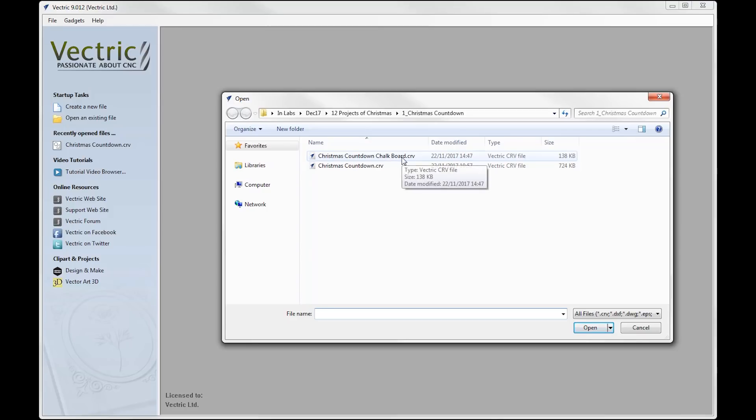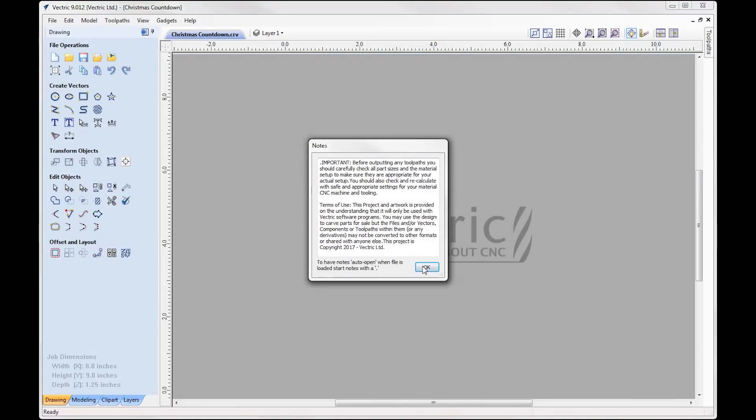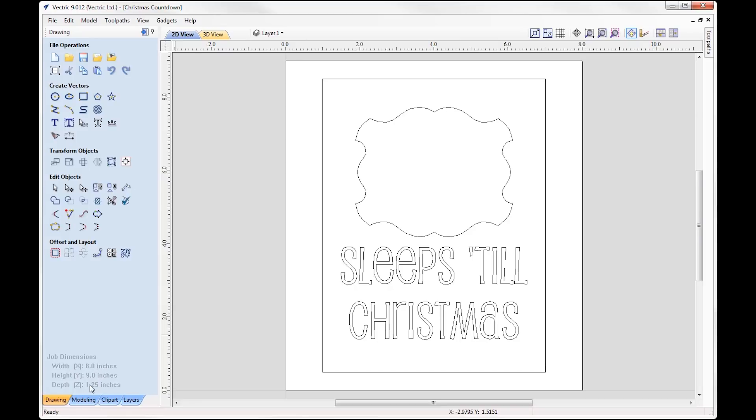The Christmas countdown project consists of two CRV files — the Christmas countdown chalkboard and the Christmas countdown. We'll open the countdown to begin with. I'm working with eight by nine by one and a quarter inch material. You can see I've got my vector set up here — this vector represents the shape I want to pocket into, which is going to be the female pocket inlay. We've got some text we're going to V-carve and a simple rectangle that represents our cutout.